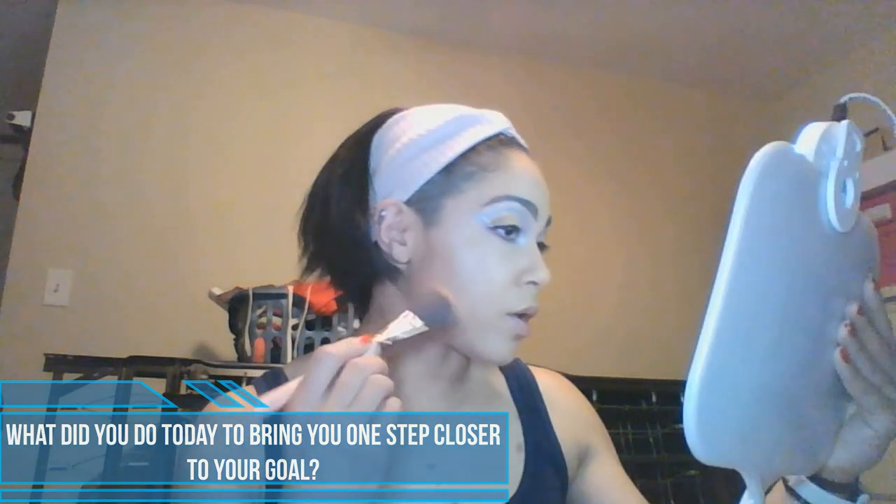What did you do today to bring you one step closer to your goal? I did exercise today — I'll be honest, I didn't really want to. I really had to push myself, but I'm glad I did. I'm very sore — it was a pretty rigorous workout for me.